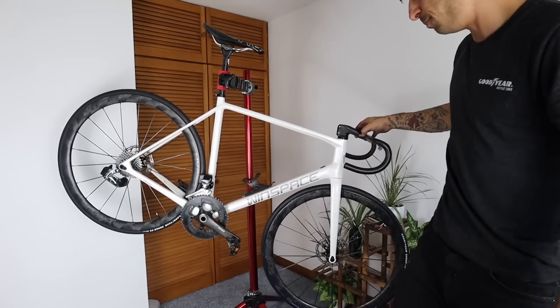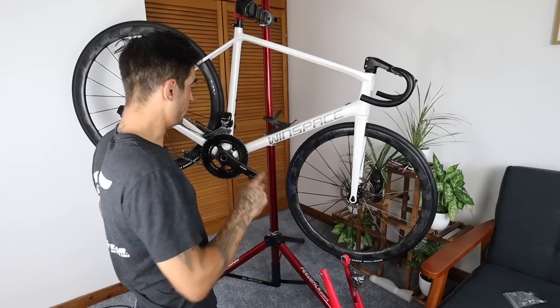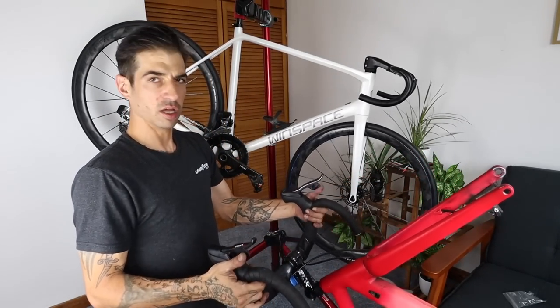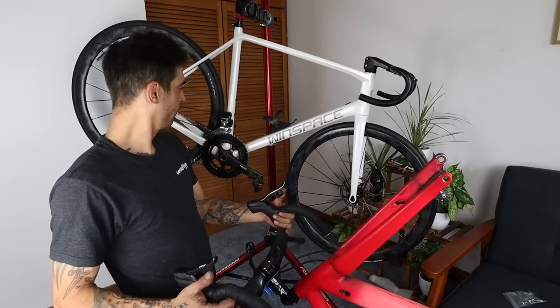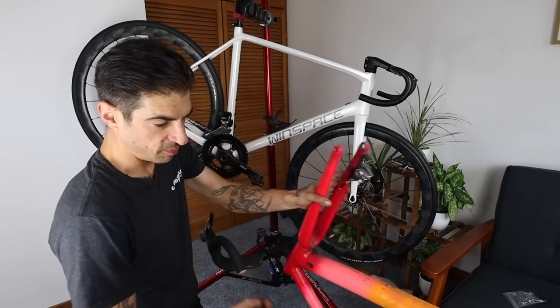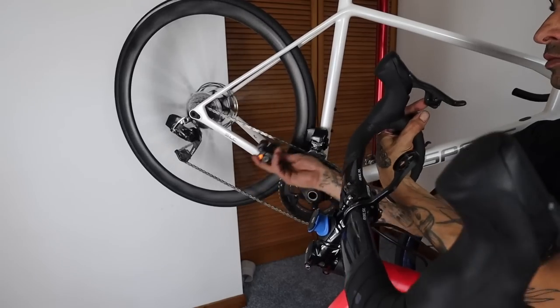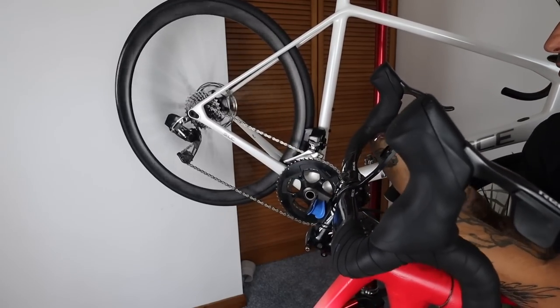Look at that beauty! I've actually got my Specialized just down here so I can change gears on that and see if my front mech is in the right place on this bike. Right, let's chuck everything in the car and head to Dan's.